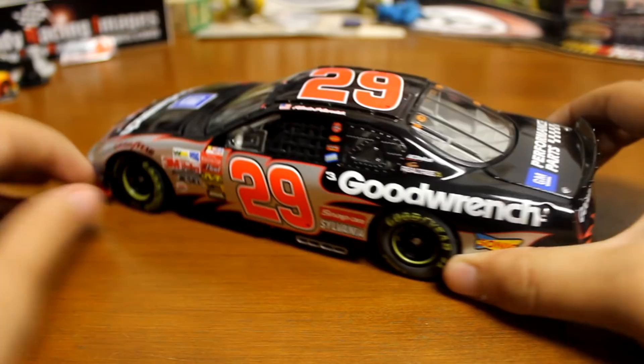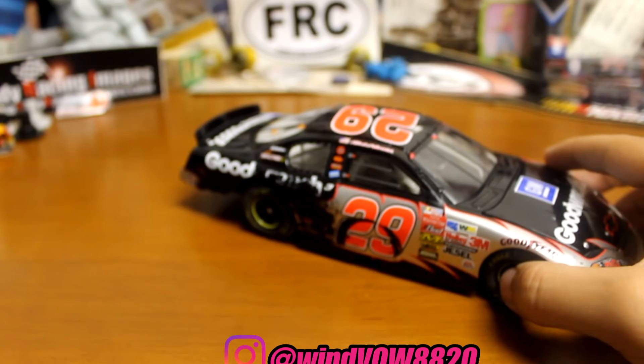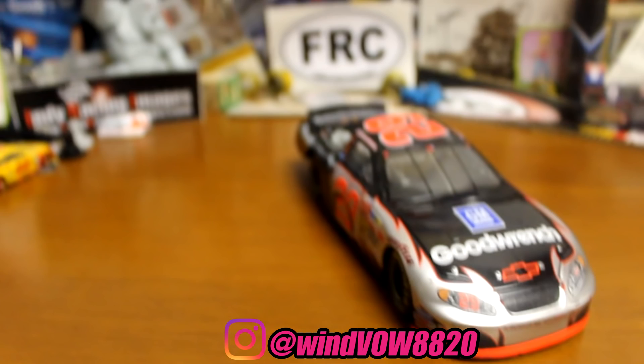I got a couple new pickups in today — three new race versions from 2016. Check them out on my Instagram page, down below in the description. I always post all my new diecast pickups on my Instagram page, so if you have yet to follow me or check it out, you can do so down below. That about does it, guys. Make sure to leave a like if you enjoyed, subscribe if you're new, and see you guys in the next video.